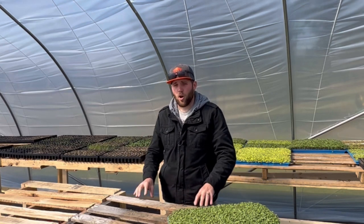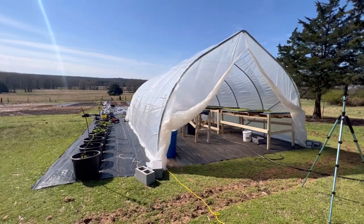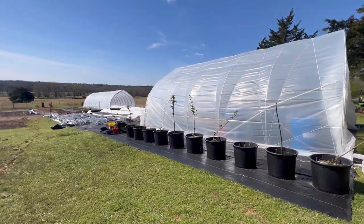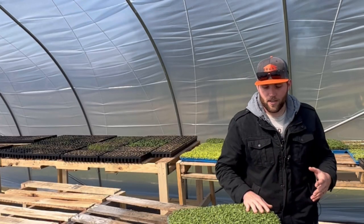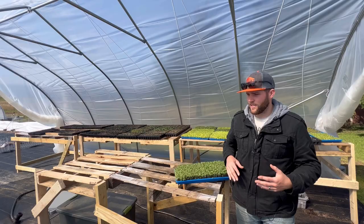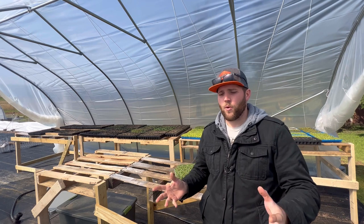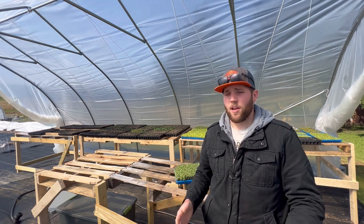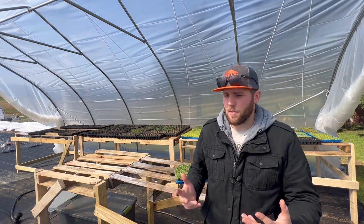A couple of cons to a greenhouse: in the wintertime you're going to have to heat it in some way, or in the shoulder seasons in the spring or fall. Coming up soon we've got temperatures that are going to get down to about 25 degrees, and either I'm going to have to pull these seedlings inside or find a way to heat this greenhouse. That's an added expense, and another con is that a greenhouse can be fairly expensive depending on the size.